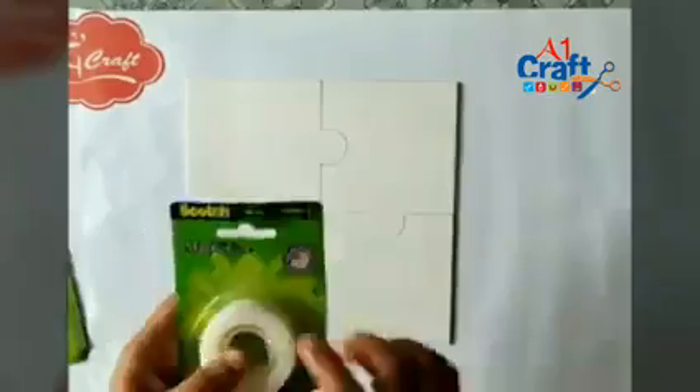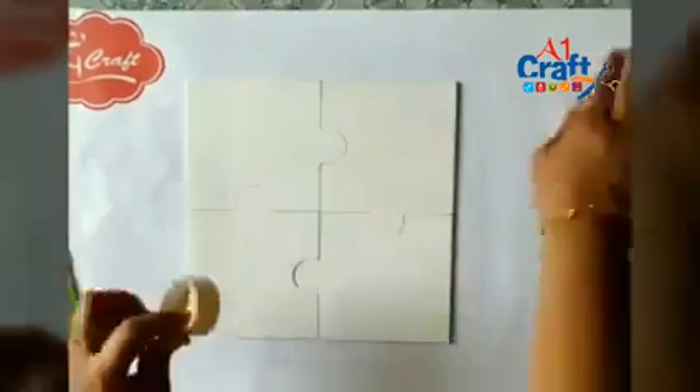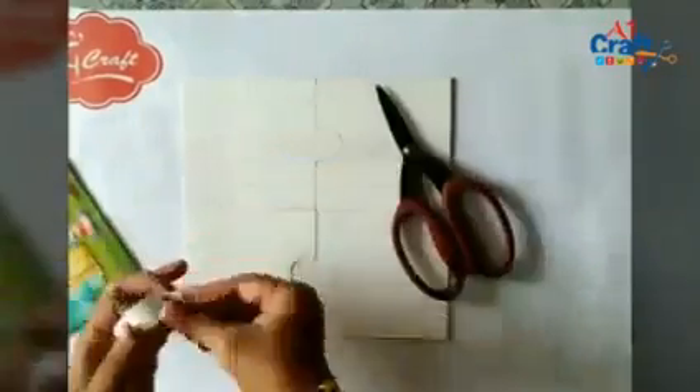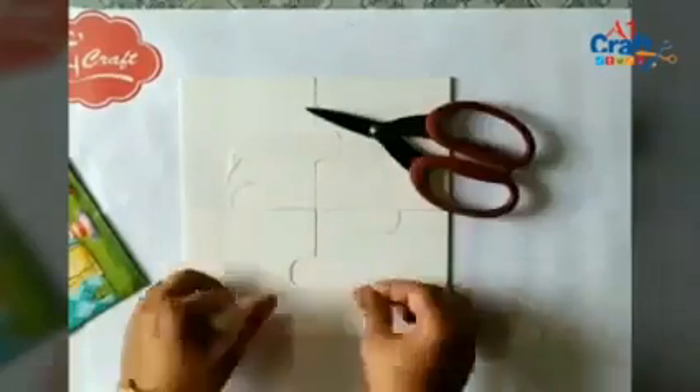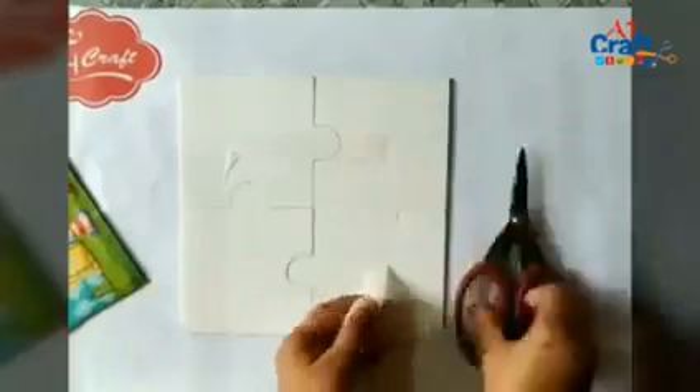Now I'm using masking tape to fix all four parts together. Scotch tape works best for me as it doesn't peel the color or tissue napkin. Our base is ready.